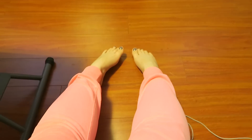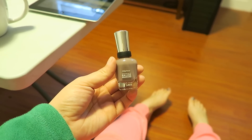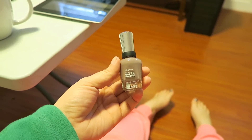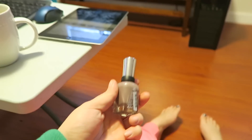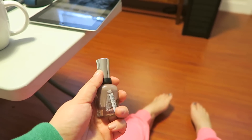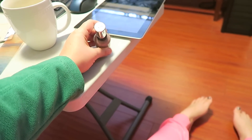This is the polish I used if you're wondering — Sally Hansen Complete Salon Manicure in the color 290, Commander in Chic. I almost said 'Chief' but it says 'Chic' on the top.